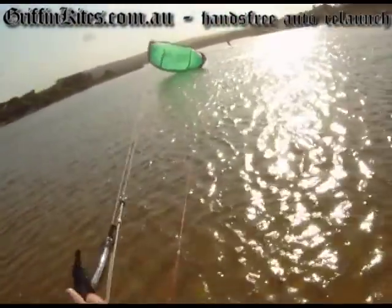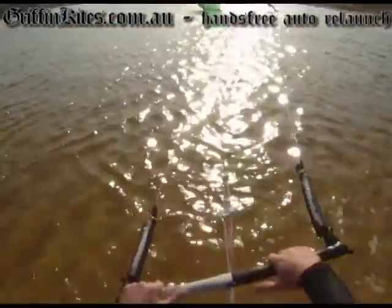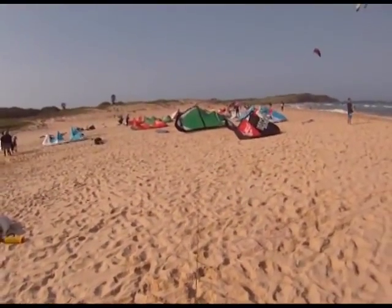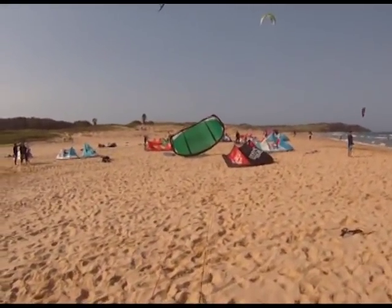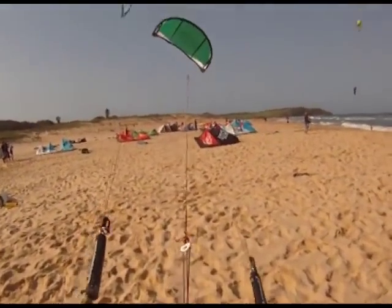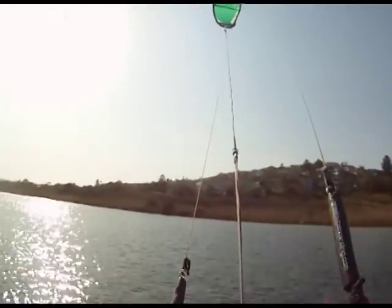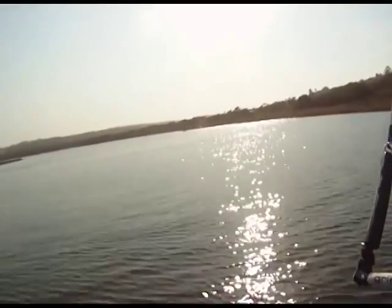It's actually pretty tricky to put yourself in a situation where you can't relaunch it. Beach relaunch is pretty easy — IKO says you should never do a beach relaunch and you should always get an assisted launch, but I was just testing to see what it does on the beach — piece of cake. More time riding, less time getting frustrated trying to relaunch your kite.